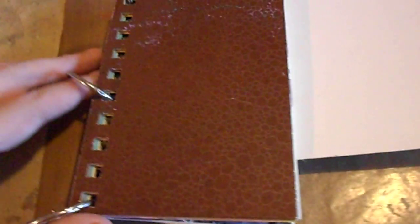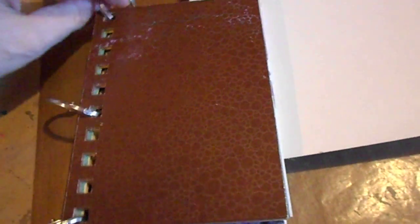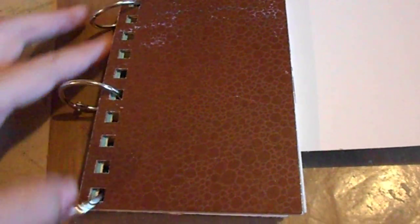Hi everyone, welcome to another video and another design team project for Viva Las Vegas Stamps. Today I'm going to show you a journal page that I did a few weeks ago in my art journal.